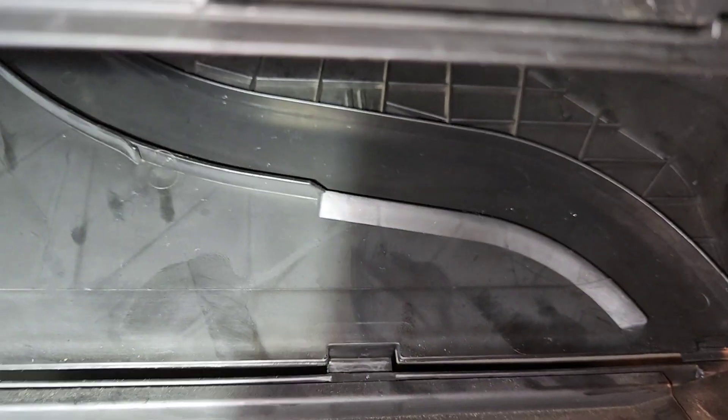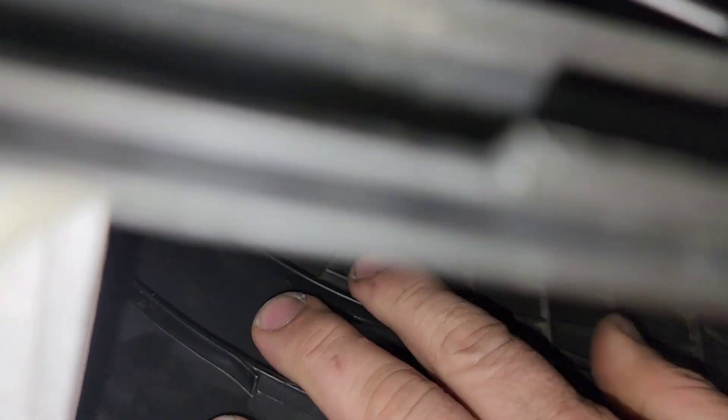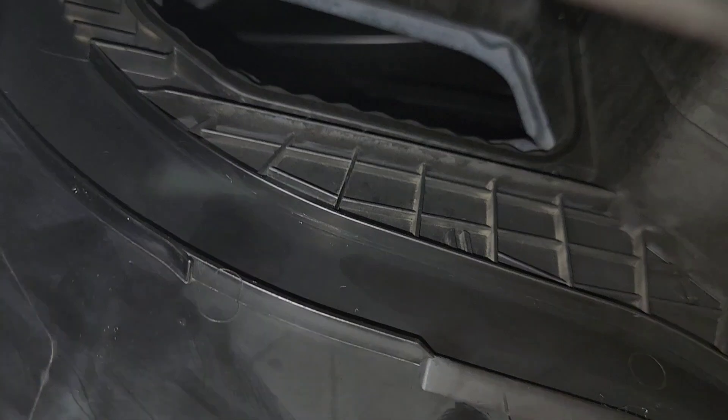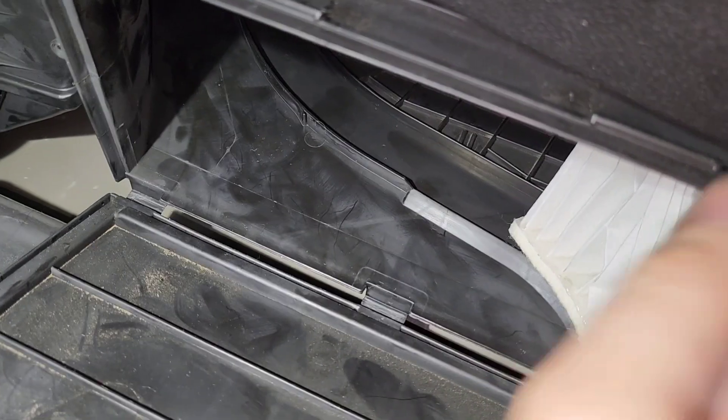We need to install it with the guide — you can see the guide all the way in there, so you're going to have to do some maneuvering. It has a stopper there; this is the one I'm talking about here. It needs to go in between these two slots, so you're going to have to guide this thing with your hand. From the beginning it might be easier — the back is trying to slide out.